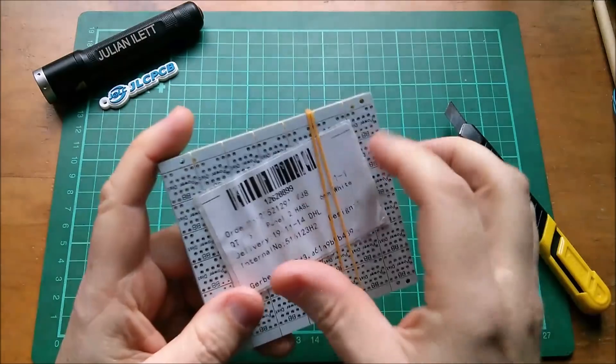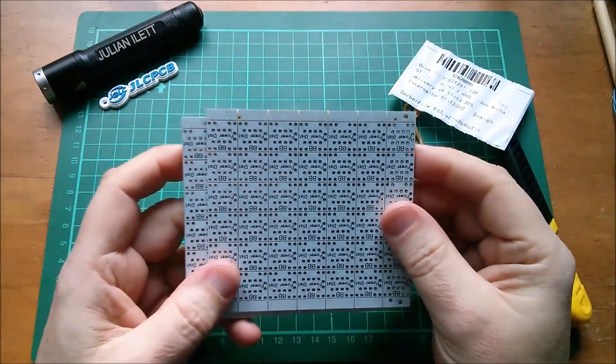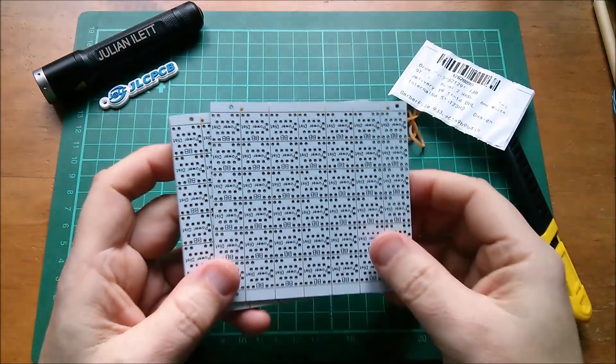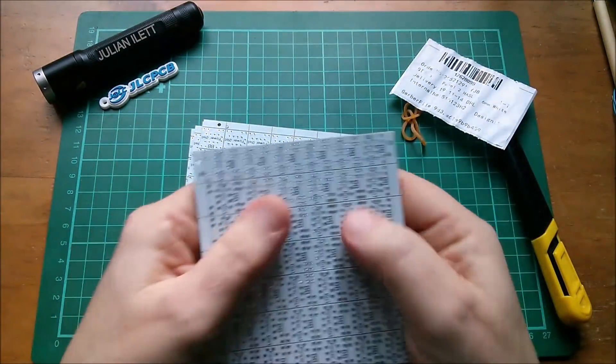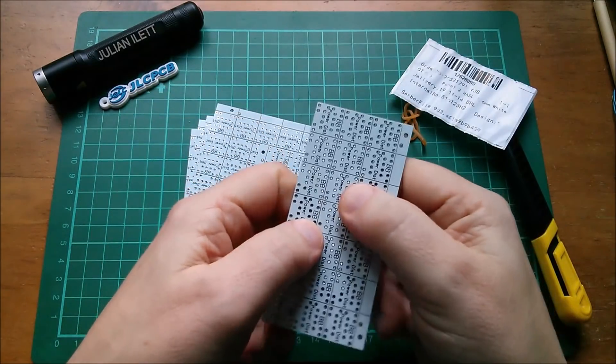So five boards here, or at least five panels — these are panelized. How many did I do? One, two, three, four, five, six, seven by six — six sevens are 42, I believe. Let's see how well these break off. Yeah, these are V-scored.